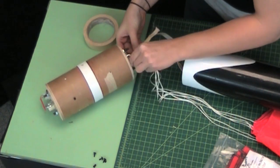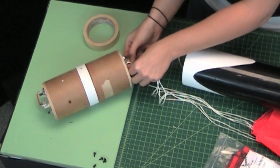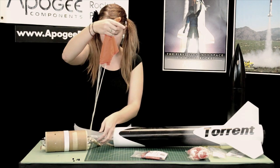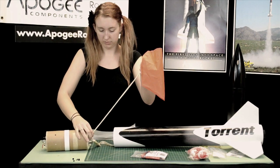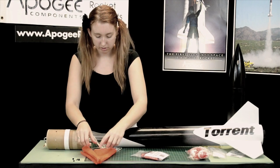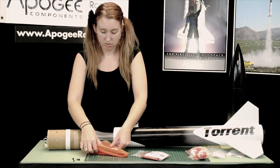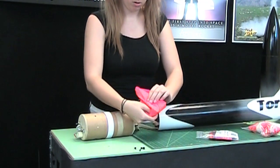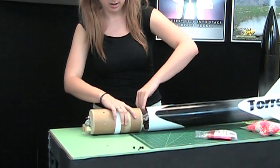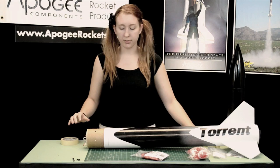Slip your shroud lines through here, then fold the parachute nice and get it out of the way. Tuck that inside, slide your ebay in, and you've got the first half done.